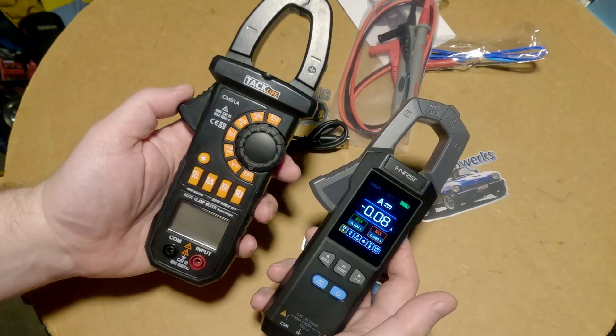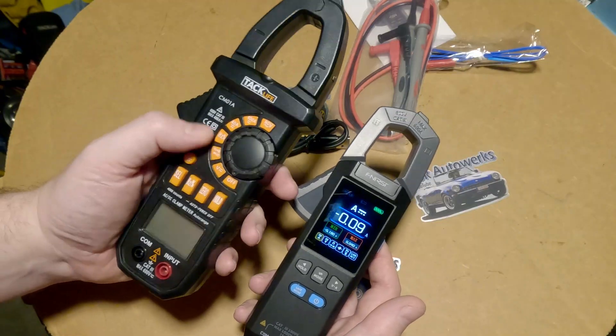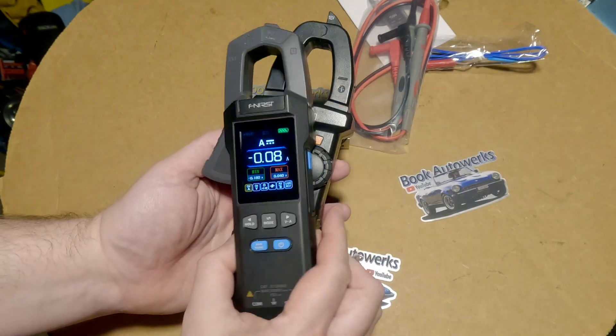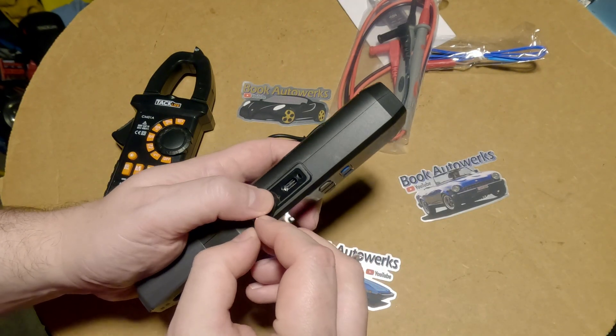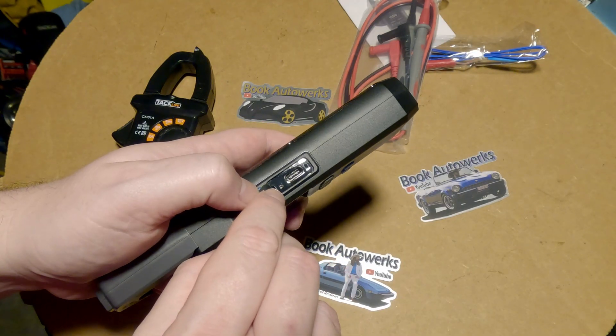Just to compare size — this Tacklife clamp meter is what I've been using for a really long time; it's actually a really great meter. You can definitely see the Finercy is a lot more compact. Over here you've got your USB charging port. And there's a little hole that might be a reset button — yeah, there's a reset button right there.